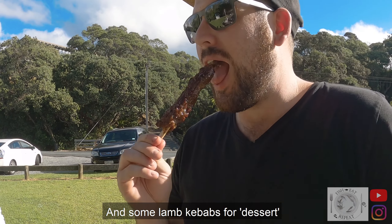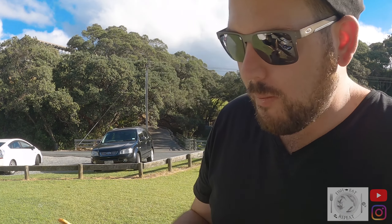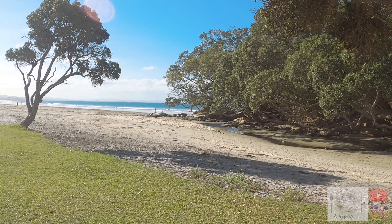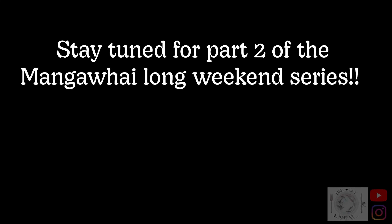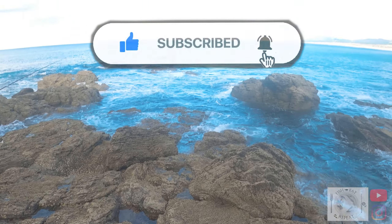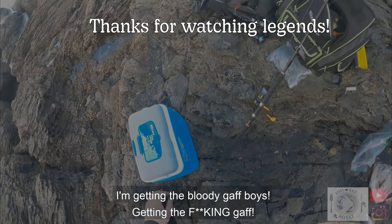And some lamb kebabs for dessert. Oh, this is good — this is from the butcher though, nothing to do with this. That's the backdrop though — what a mean day. Come on babe, get into it, stay nice and high bub. I'm getting a bloody gaff boys, I'm getting the gaff!